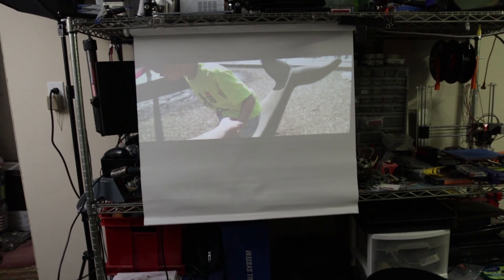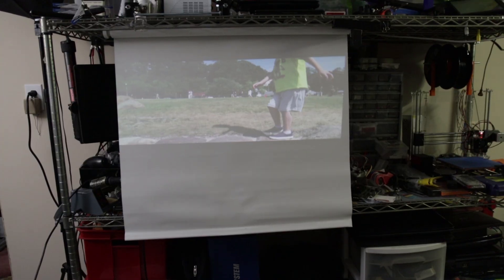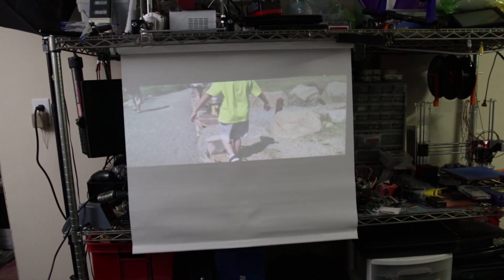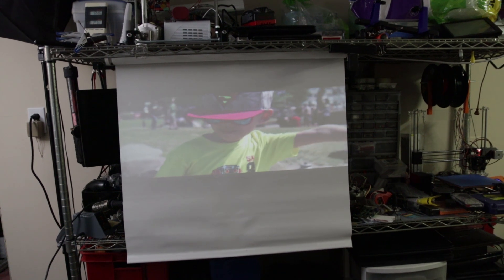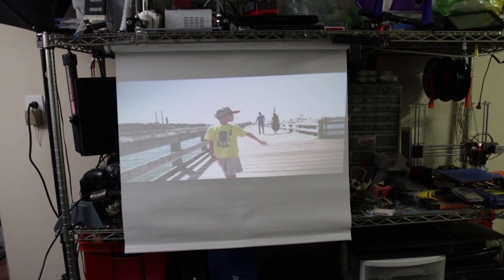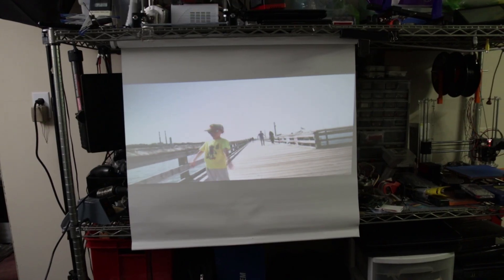Here I actually have it projected onto a projector sheet. I still have two light sources coming in and I'm still able to view it — pretty clear. I'm actually hand-holding it right now; that's how light and easy it is to handle. And I'm holding my camera in my other hand, so yeah, pretty good so far.